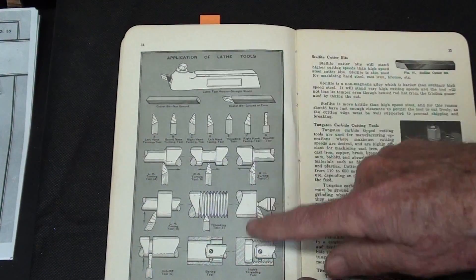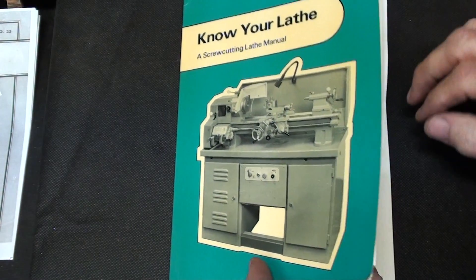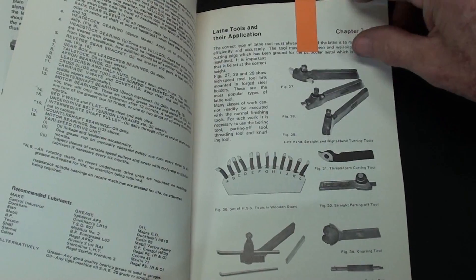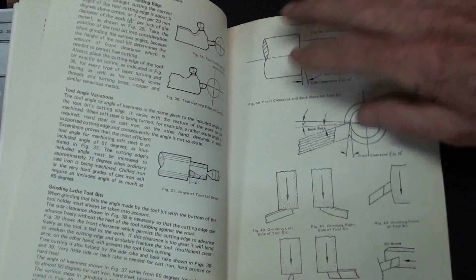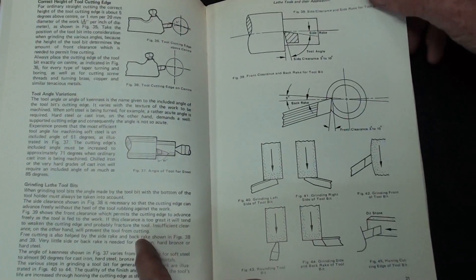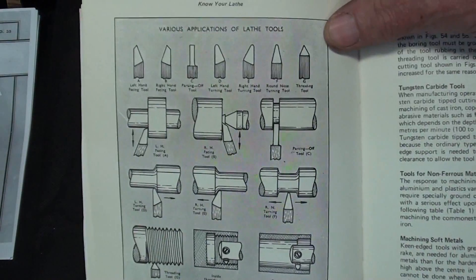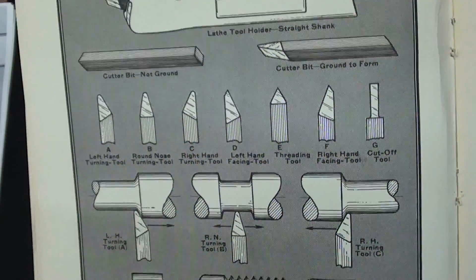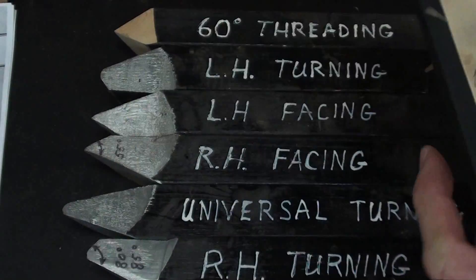Remember this picture as I go to the next book. If you're in jolly old England, you're really used to the Boxfords, and there are six or eight pages in this chapter on lathe tools as well. You're going to recognize these pictures because they are the exact same pictures that are in the South Bend book, because of their licensing agreement. This is the South Bend book, and here are all of the shapes that they specify, and that I have been teaching for many years.